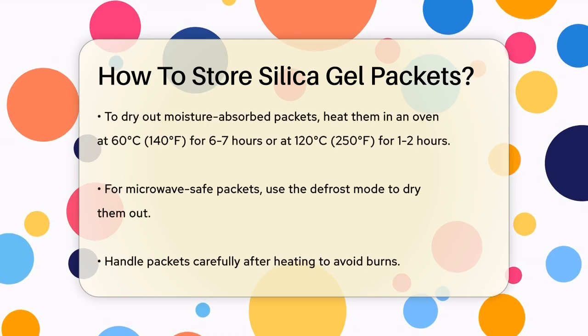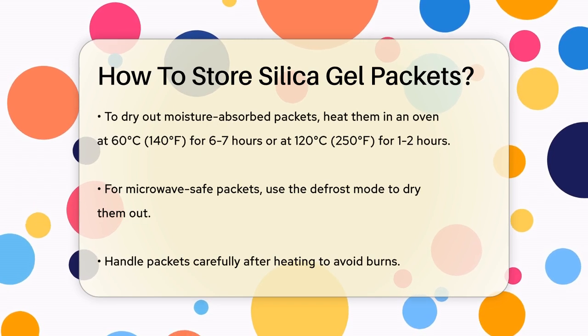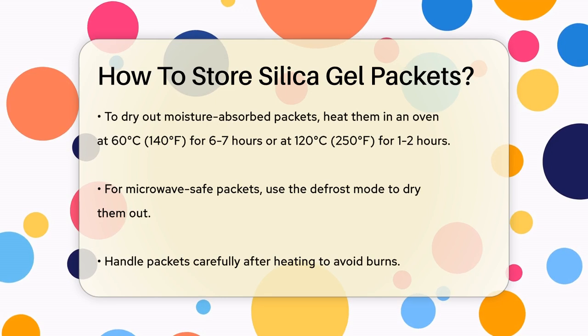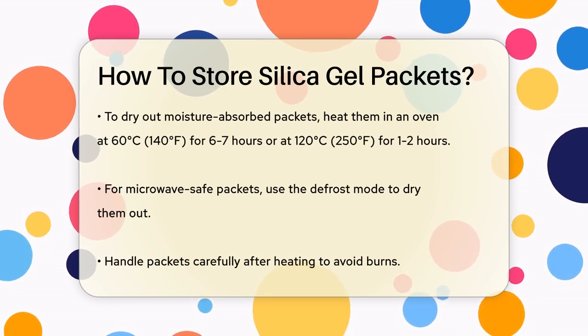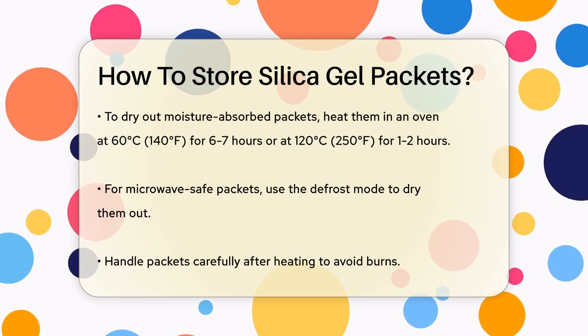When you're not using the silica gel packets, make sure they are completely dry. If they've absorbed moisture, you'll need to dry them out. You can do this by heating them in an oven at 60°C for 6-7 hours, or at 120°C to 250°F for 1-2 hours.